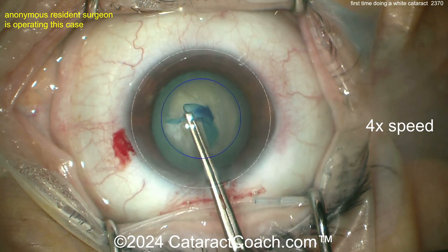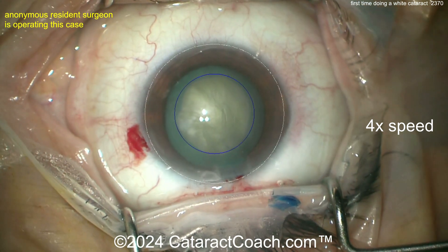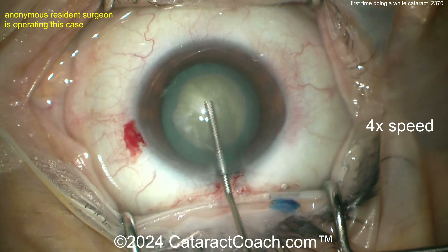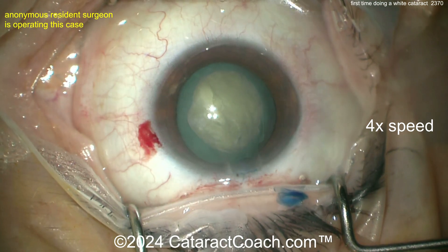Fortunately for this resident — nice tracing of that — it allows you to make a pretty good-looking rhexis. I'll take it. Now probably for the rest of the surgery you may want to turn off that overlay — there you go.